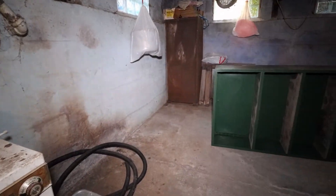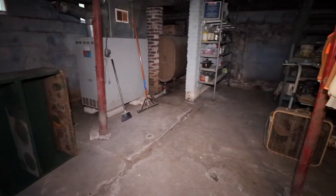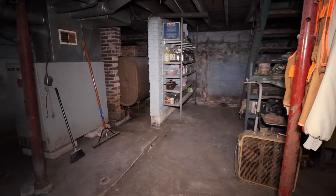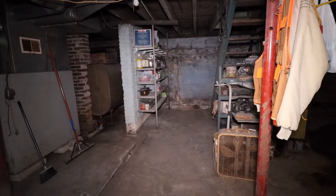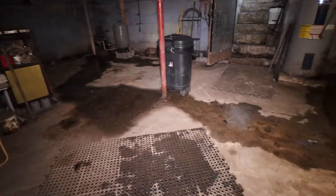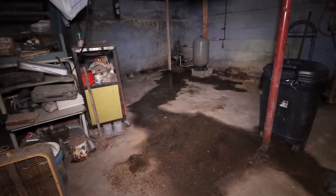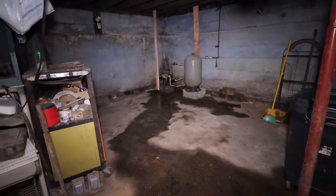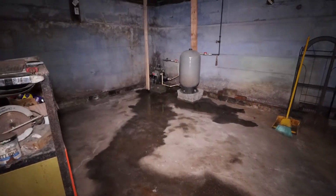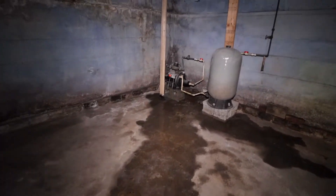This side over here stays fairly dry. This is my furnace. It hasn't rained here in weeks, but I have a little drip from my water pressure pump over here, and it's causing all this wetness. I have to get this fixed.